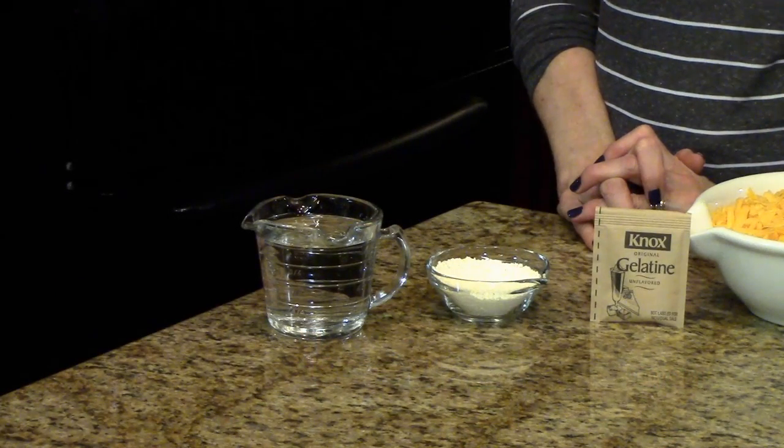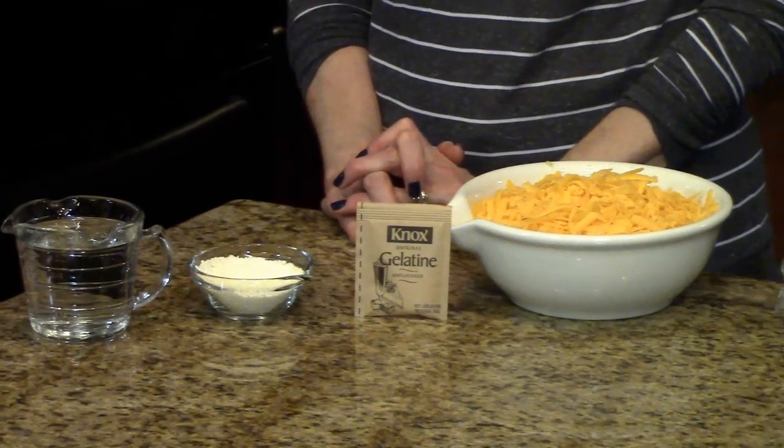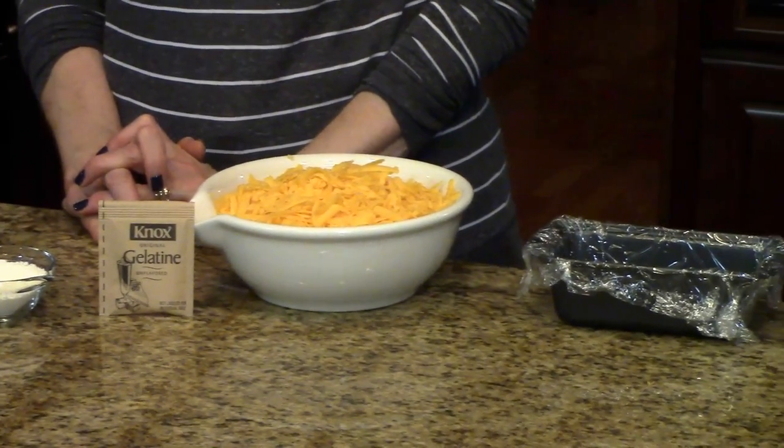The amounts of the ingredients you're going to need to make this dish will be listed in the information box below. You can find it on my website or on the Roku channel. The ingredients are boiling water, dry instant powdered milk, unflavored gelatin, and mild cheddar cheese that you've shredded.